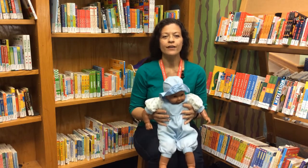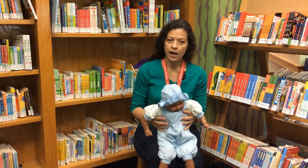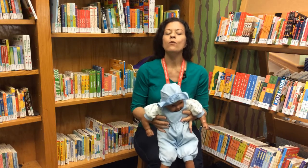Rickety, rickety, rocking horse, over the fields we go. Rickety, rickety, rickety, rocking horse, giddy up, giddy up, whoa.